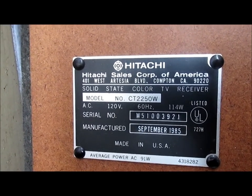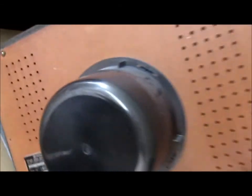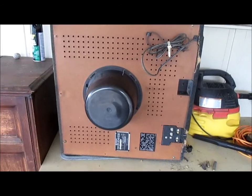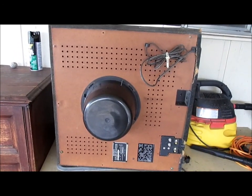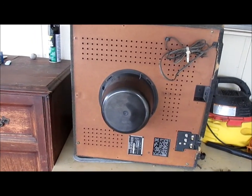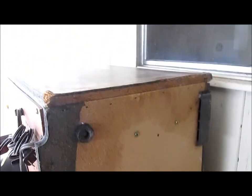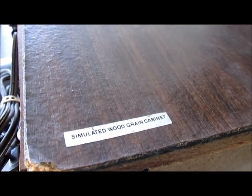Manufactured September 1985 in the USA. I'm driving down a street — actually the street I lived on up until Hurricane Katrina — and they had a house for sale, and this was sitting on a pallet on the front lawn by the garbage. It stormed that morning, and unfortunately, as we can see, the particle board still hasn't completely dried out. It's been four days. You can see the particle board cabinet, simulated wood grain — that's what did it in.